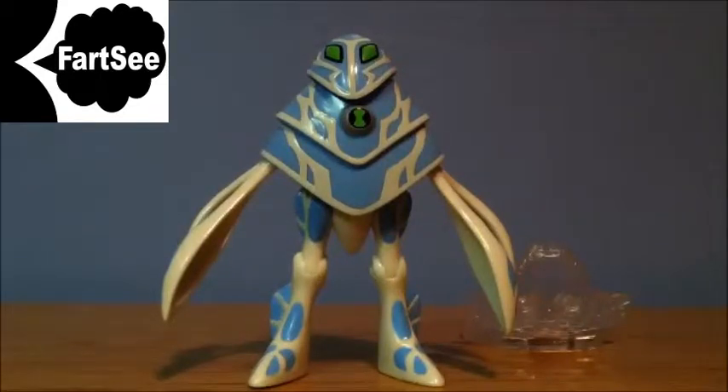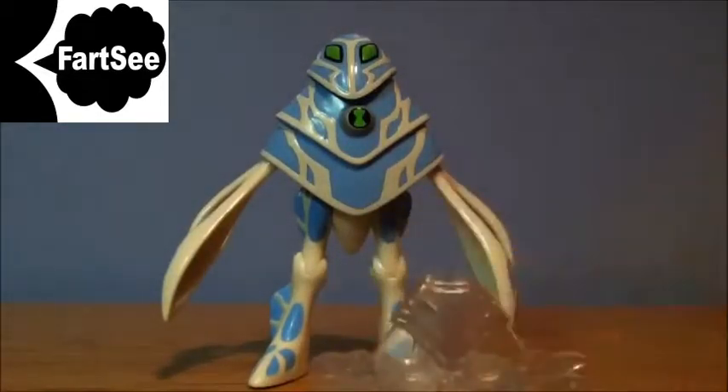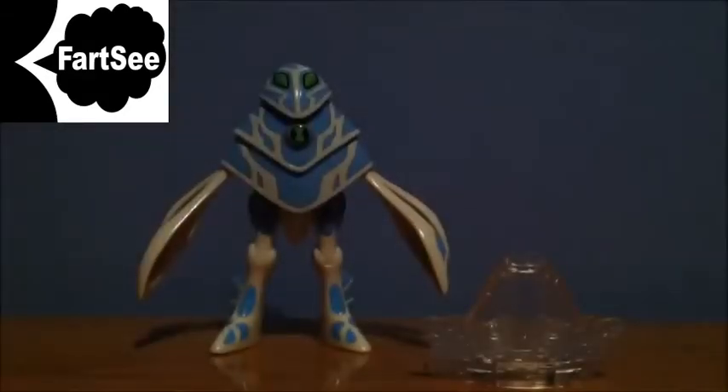I will now be going into low light to test the disc alien ultimatrix with the new Amphibian. Stay tuned for that. Hey guys, I'm back. Now it's time to test the disc alien ultimatrix — turning on disc alien and starting disc alien now. Hope you enjoyed the video, guys.